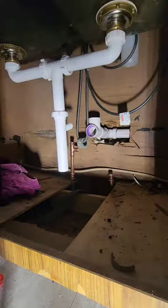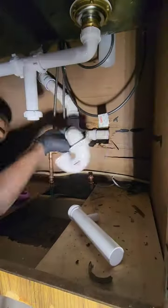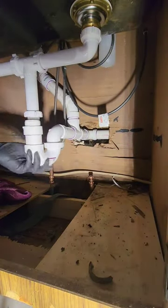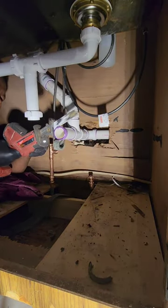But hold on to your plungers, because today my friends, we're taking it to the next level. We're talking about sealing the deal with the trap, hooking up those brand spanking new compression water lines, and giving that dishwasher tailpiece the makeover it deserves.